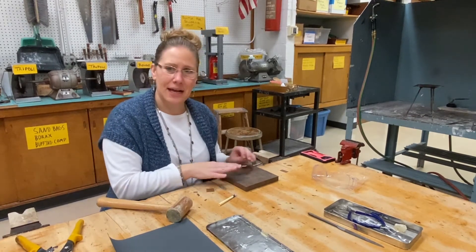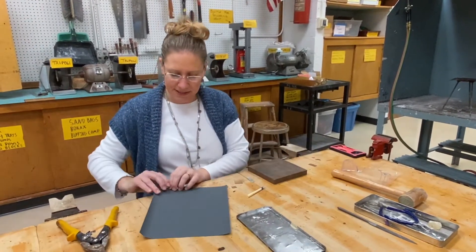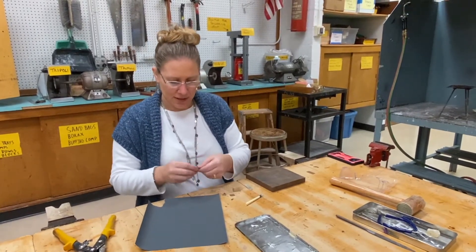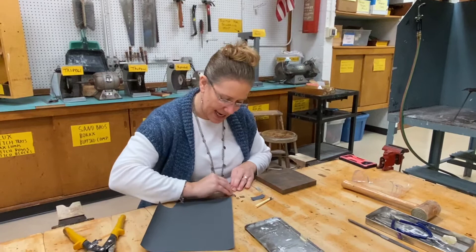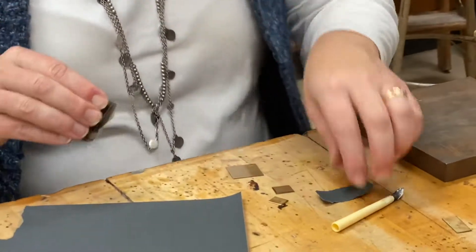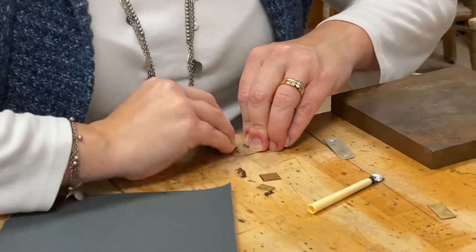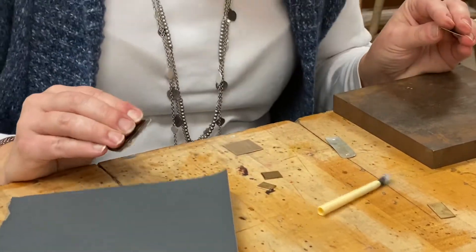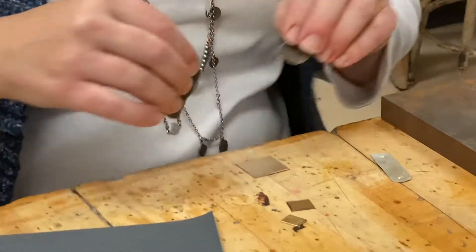The next thing I need to do is take a little piece of sandpaper — I'm going to rip off two pieces. I need to sand the surface of this piece of brass so that it's really nice and clean. The reason I have the second piece of sandpaper is to hold where I just sanded so that I don't accidentally get dirt or fingerprints back on the piece I just cleaned for soldering.